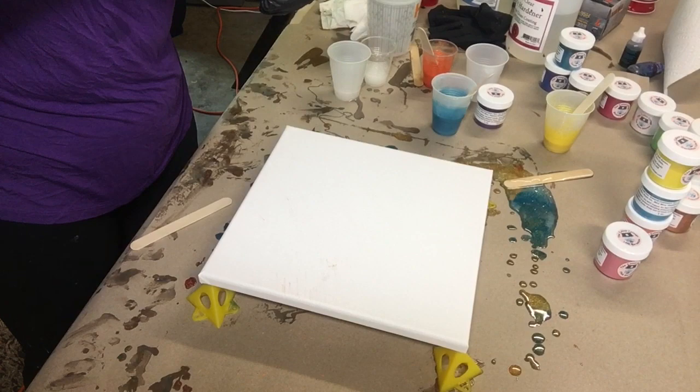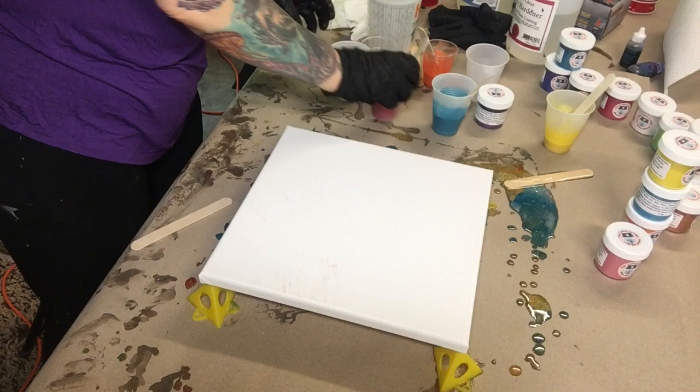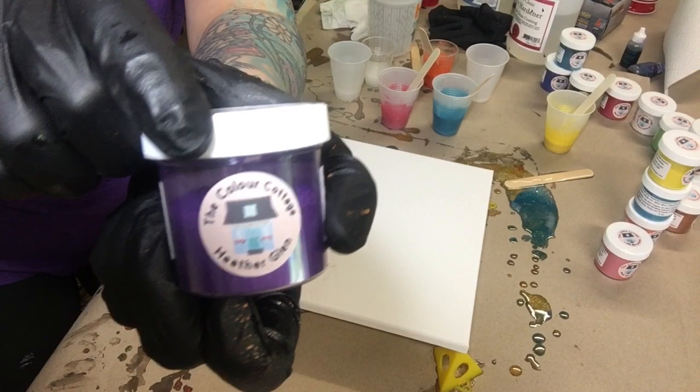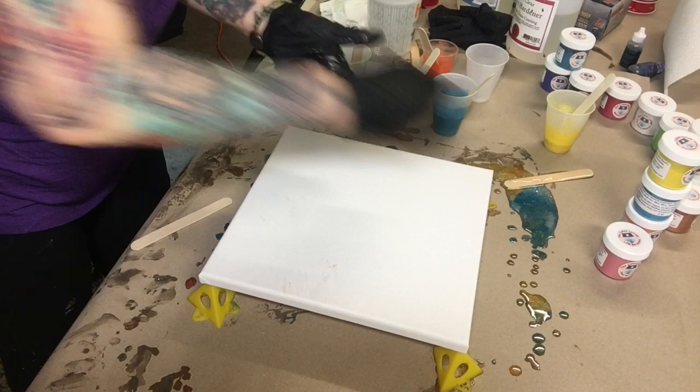Hi everybody, this is Monica Barnes from Monica Barnes Art. I am using pigments from The Color Cottage. I have a 12 by 12 canvas — no preparation whatsoever, just put the canvas down. I'm using purple, pink, teal, copper penny, and yellow on this canvas just to see how the colors pop.